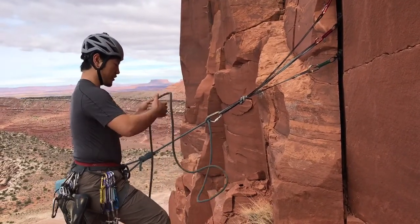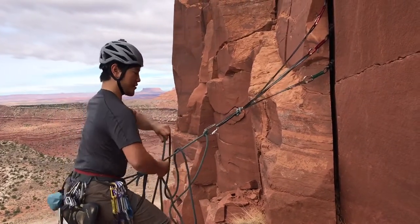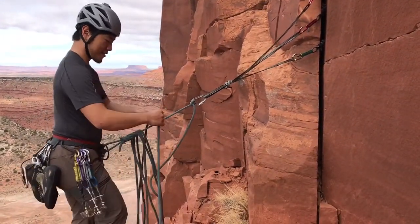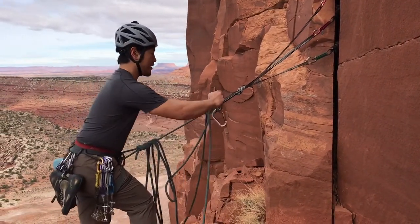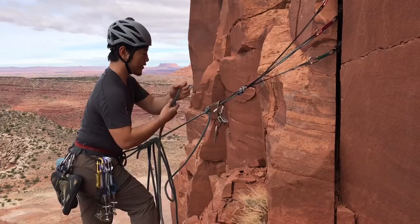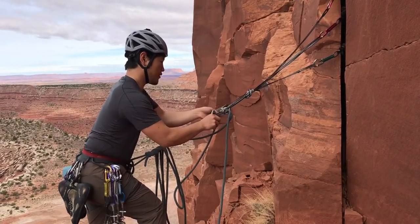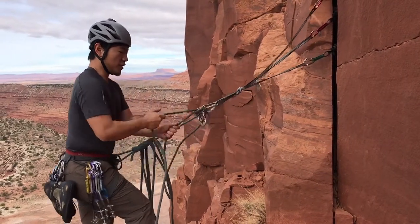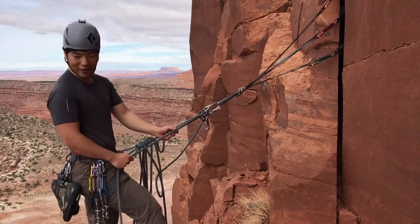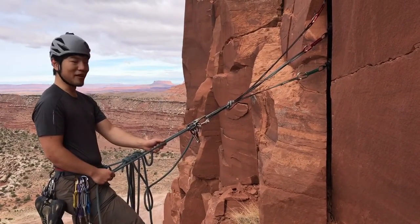Then we pull up the rope — that's good — and once we hear that it's them on the other end, you can take an auto block device, get them on, and once we're locked in we know they're on belay and can shout down 'on belay, climb when ready,' and that'll let them know they can come up.